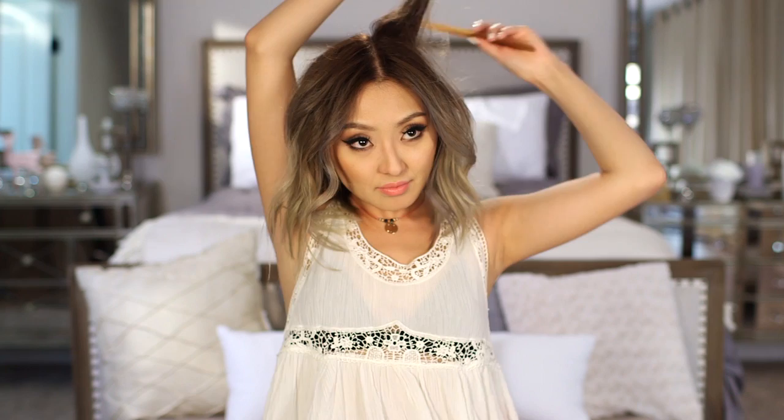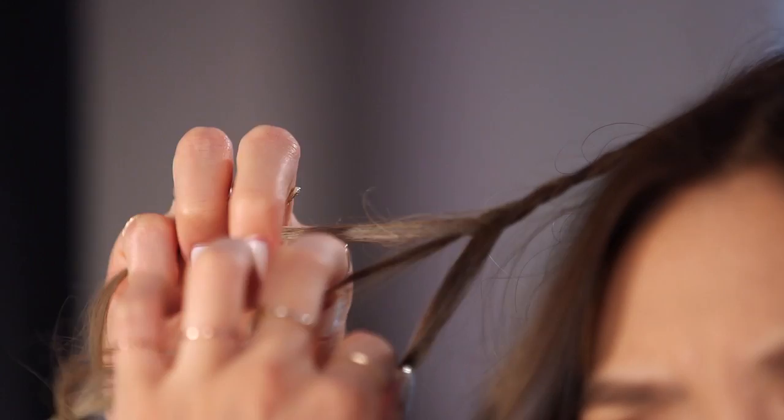Now I'm just going to add a few braids. I'm randomly going to pick sections and start braiding, and this is going to make your look a lot more fun. Braids are definitely in for the festivals.